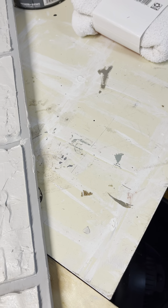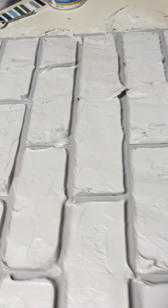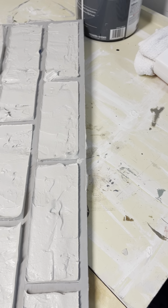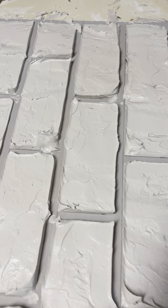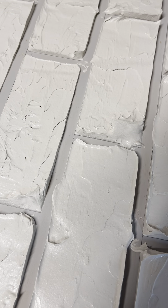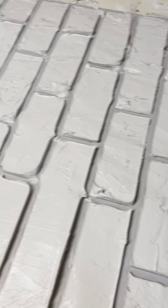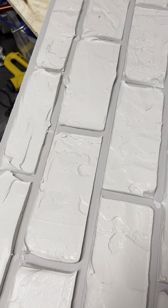Usually I would do an accent wall, but like I said, this is the backing to a faux fireplace for my son and daughter-in-law. And I can't wait to see it finished. I'll try to post some pictures when we actually install it — when they actually install it on their fireplace, I'll try to update the pictures.